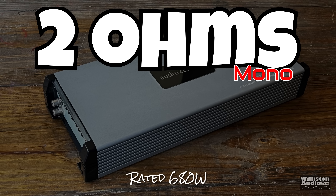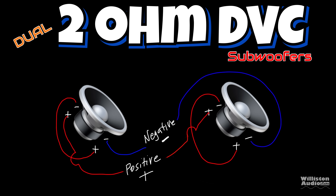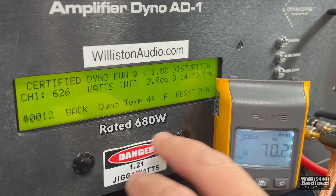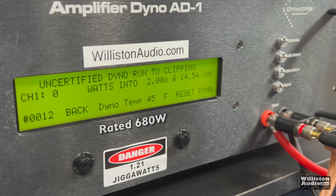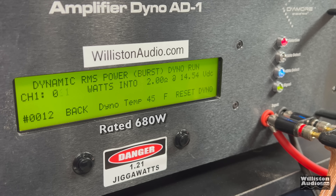Now let's try 2 ohms — it's rated 680 watts. The example is a 4 ohm dual voice coil subwoofer wired in parallel, or two 2 ohm dual voice coil subwoofers wired in series parallel configuration. The certified test stopped at 450 and jumped to 626, so again not counting cleanly. Going uncertified, we get 658 watts at 14.24 volts — close but not quite there. Using the dynamic test, we do get 681 watts at 14.5 volts, meeting the rating.